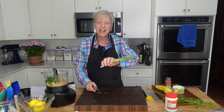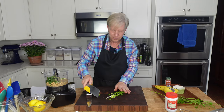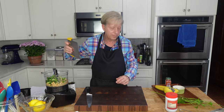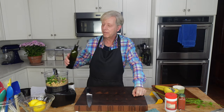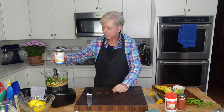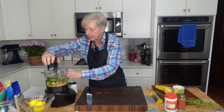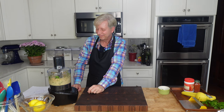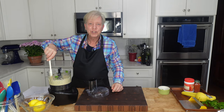Next, one scallion or green onion, a dash of smoked paprika, a tablespoon of extra virgin olive oil, and about half of the liquid from the chickpeas. We might add more later. Let it rip. From time to time, push down the ingredients.